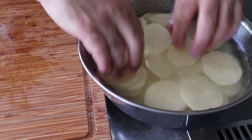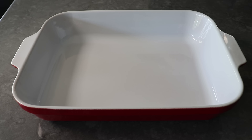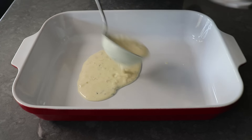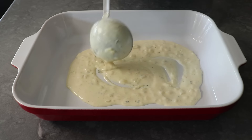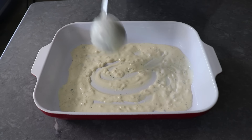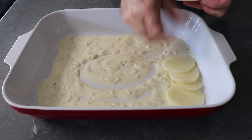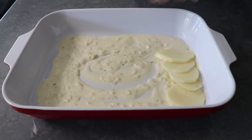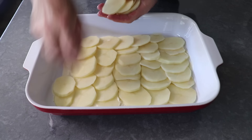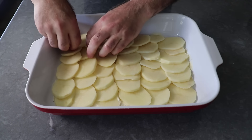Once our potatoes are sliced, we can move into final assembly. We'll start by covering the bottom of a large, deep casserole dish with about 25% of our sauce — maybe slightly less, since I like to save a little extra for the top. Once that's in there, we'll go ahead and shingle our first layer of potatoes, which have been thoroughly drained before placing them in. A few drops of water are okay, but we don't want these dripping wet, since that will add too much moisture to the casserole.